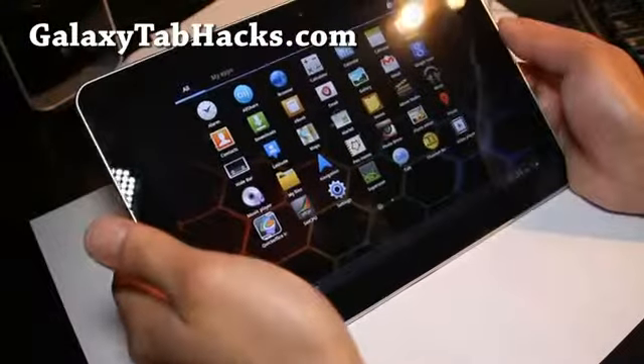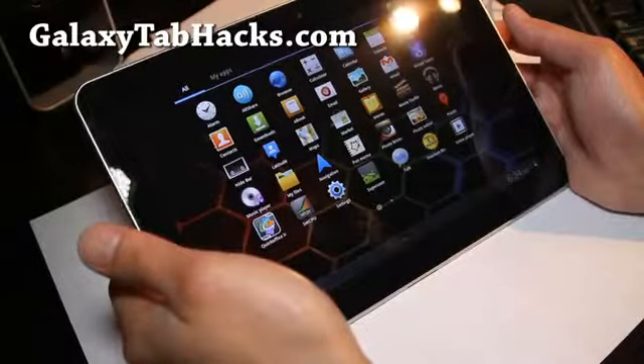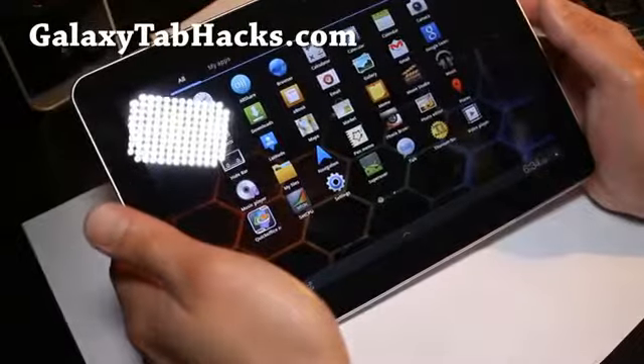But if you have a Galaxy Tab 7 or 8 — the smaller models — let me know how it's going for you, so maybe you can help me decide.